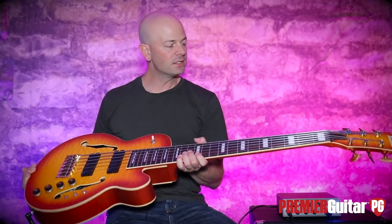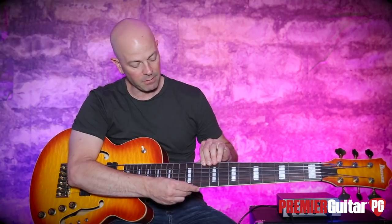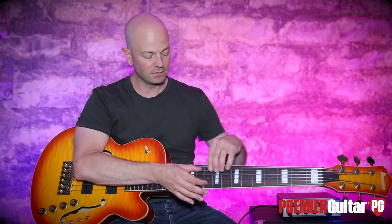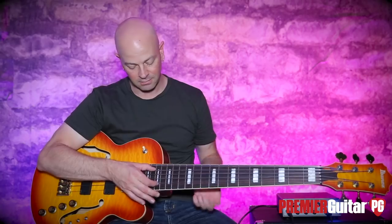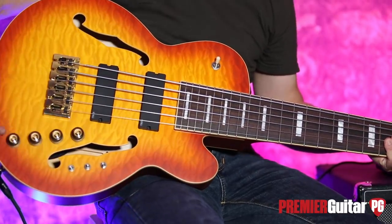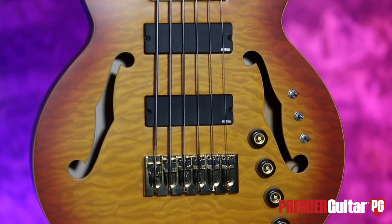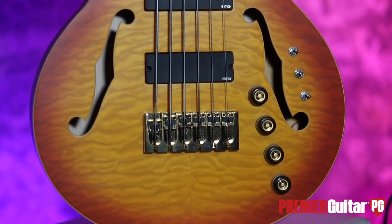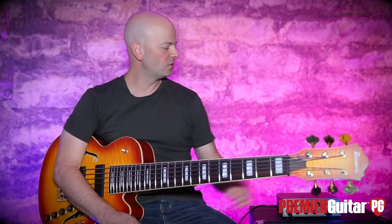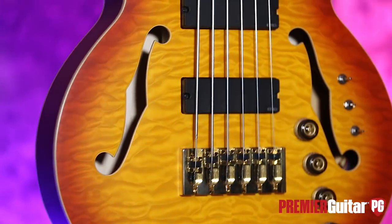If you take away the top and bottom strings, you have basically Artcore string spacing — it's not a lot — but when you get down here, your senses sort of explode because there's more here than normally should be. Today's signal chain is very simple: it's the TCB1006 from Ibanez into our Aguilar Tone Hammer, coming out of the DI into an Apogee Quartet into Pro Tools.